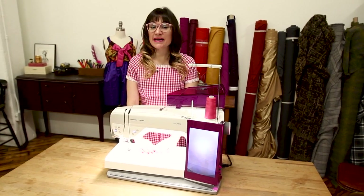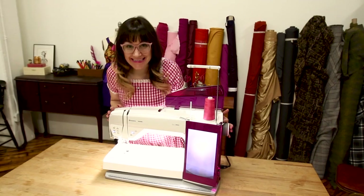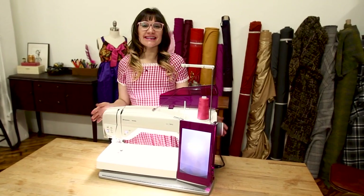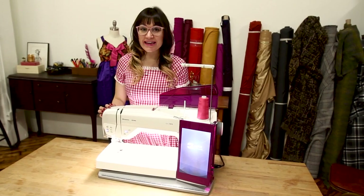Welcome to Sew Anastasia, and today I'm going to go over this amazing hot pink sewing machine. Obviously, I love hot pink. It is the Viking 980Q.